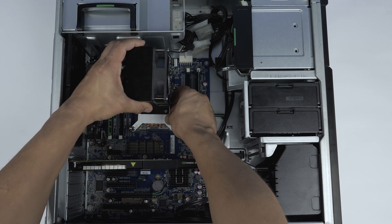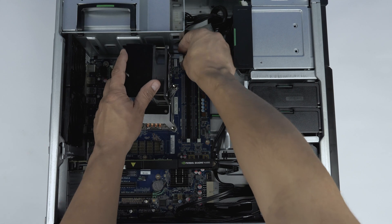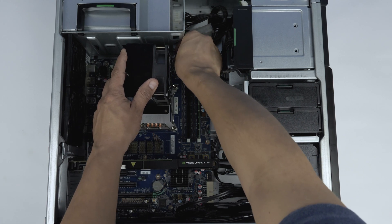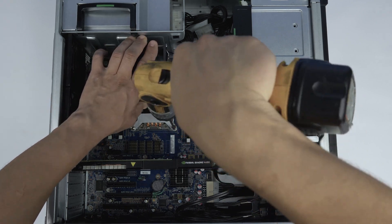Now secure the heatsink on top of the processor by lining the holes on the heatsink to the screw mounts on the motherboard. Screw the heatsink down to ensure a firm hold.